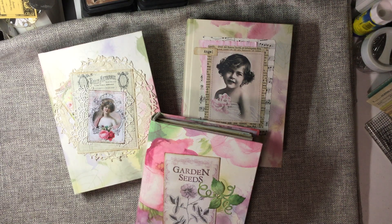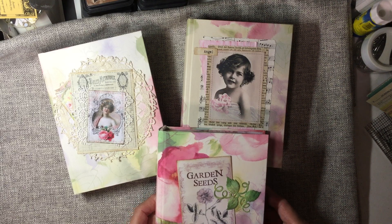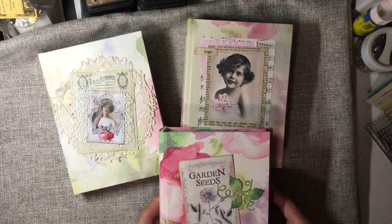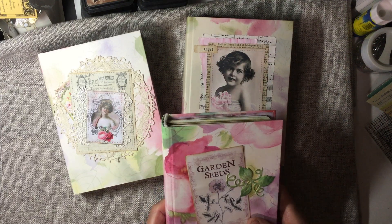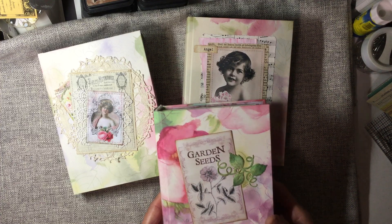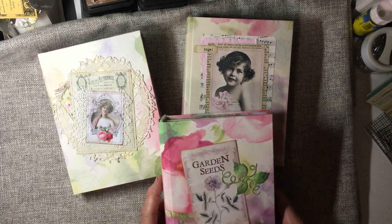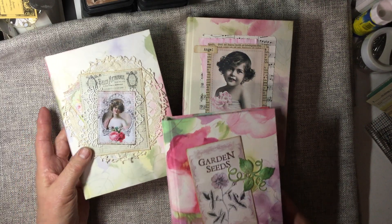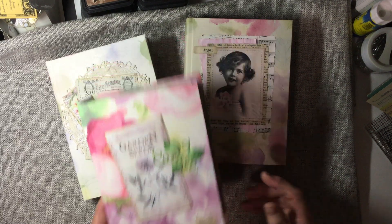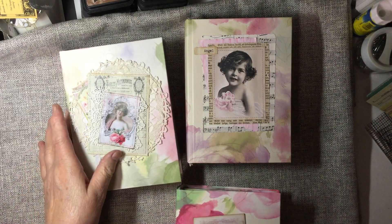Hello everyone. This is Lori from Grammy's Keepsakes and I have three journals that I finished that are all ready to go that I'd like to take a walk through. They're all four signatures and I believe they're each 192 plus pages in them. They have a hollow back spine and they are books that I made and they're covered in wallpaper. I have Bloom, Angel, and Lady. So let's take a walk through.